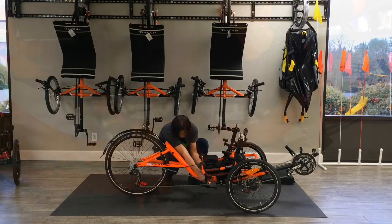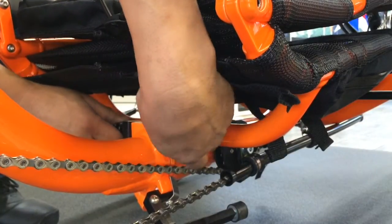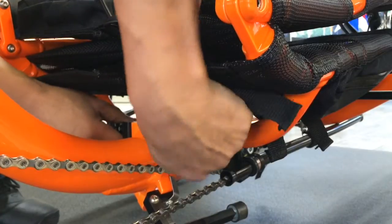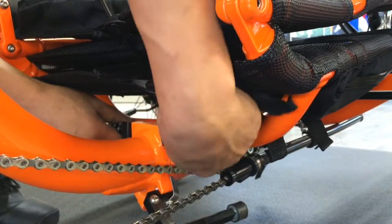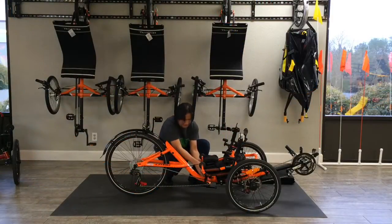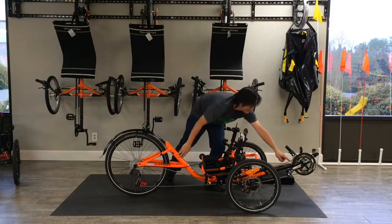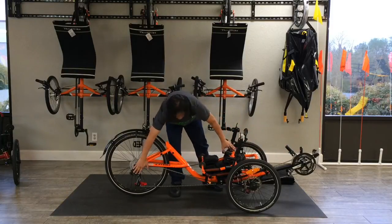And then we undo the quick release here. And that allows us to fold the trike. One thing to make sure when folding the 559 is to make sure that the chain is not in the largest gear, because that will stress out the rear derailleur.